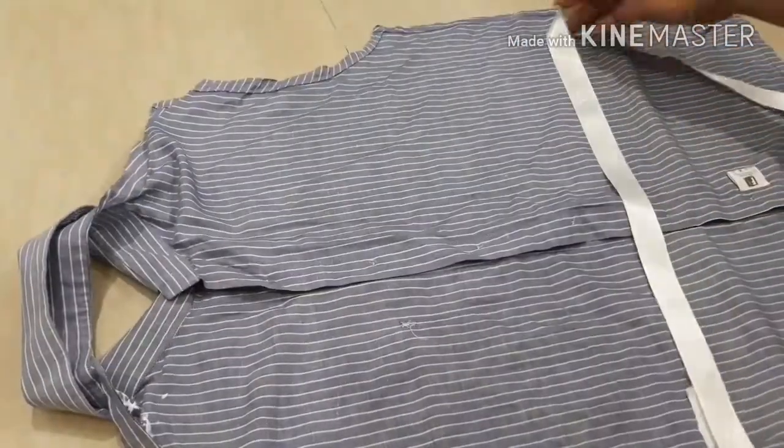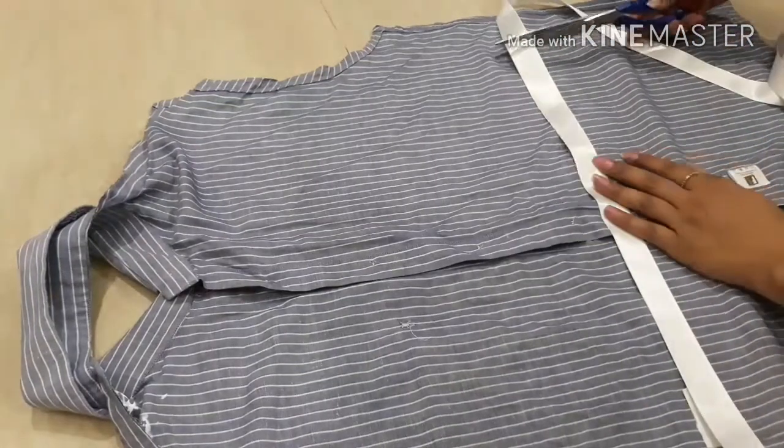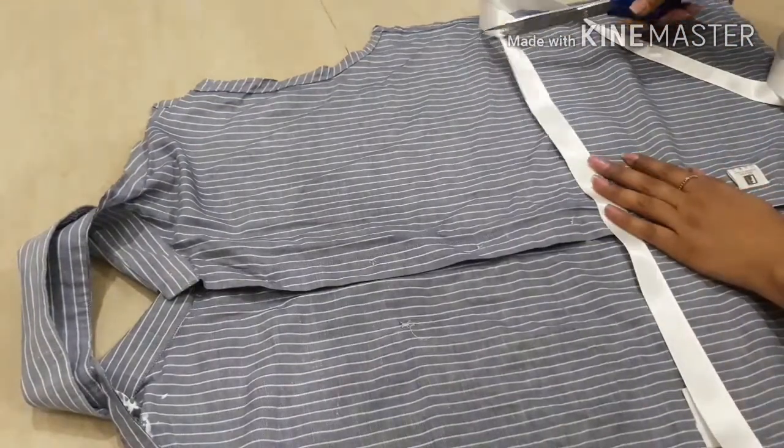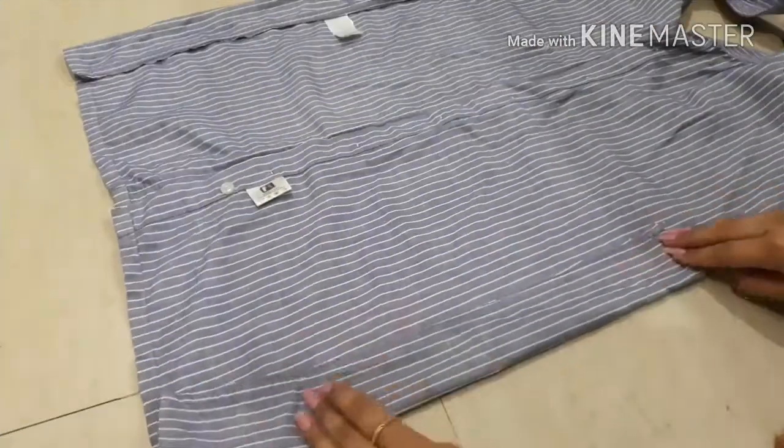Now we have to cut the ribbon. I am taking a length of ribbon equal to the breadth of the shirt, or else you can measure your waist and cut it accordingly. Repeat it on the other side too.